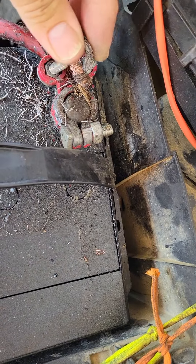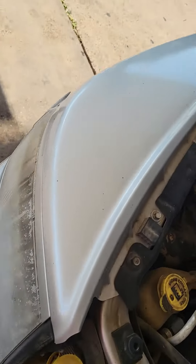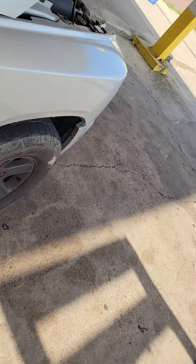I'm about to grab me an M18 battery pack to try to boost it — oh, the door's locked, that's not gonna work.